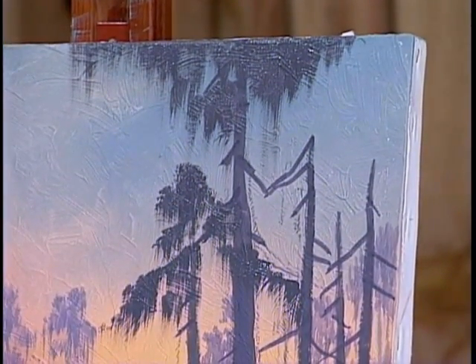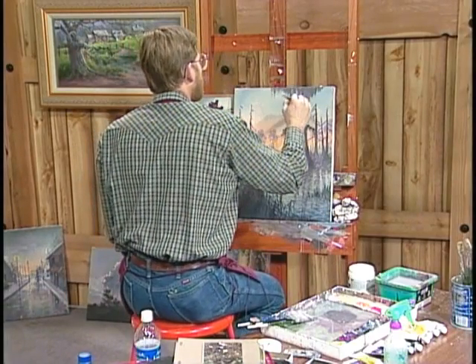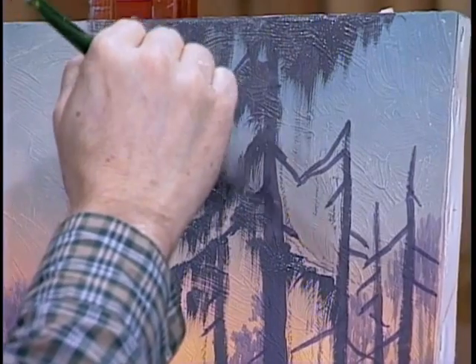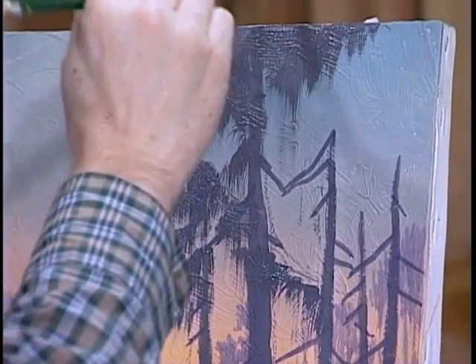Now if you have to switch to a smaller brush, you can do that. I wouldn't recommend it just yet, but in a minute you may want to — like your number six sable. And yes, we may come in and highlight some of this a little bit.